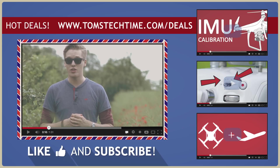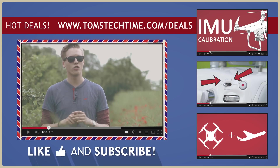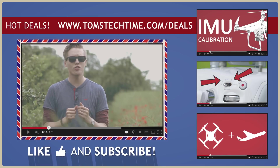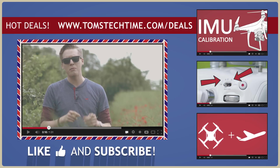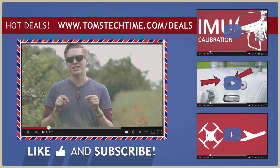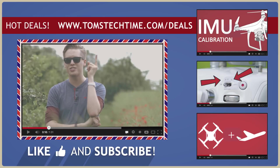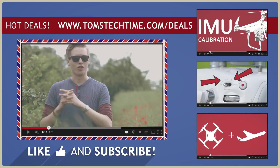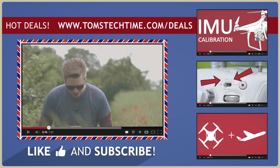If you want to show your support, you can visit tomstagtime.com and leave a PayPal donation so I can continue making tutorials. You can also join my Facebook group at facebook.com/groups/tomstagtime and be part of the drone community. If you want to support my work without spending anything extra, you can purchase your gear through my deals link at tomstagtime.com/deals and I'll receive a small commission at no extra cost to you.